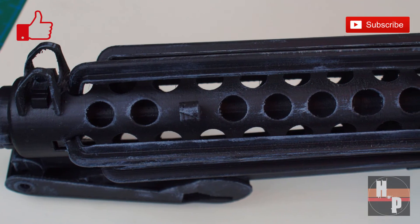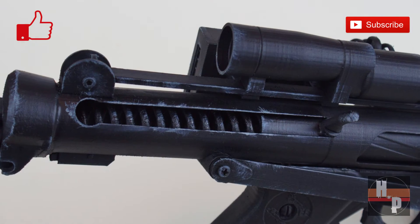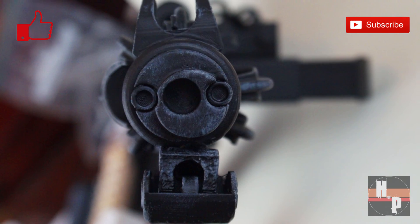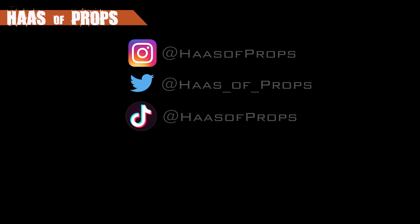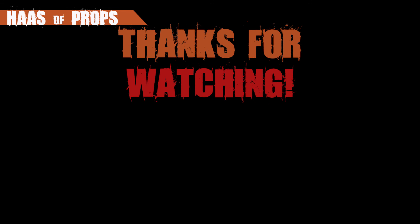There you have it! A highly detailed E-11 Stormtrooper blaster ready for your next cosplay event, or to display with your collection. If you are enjoying these videos, be sure to give them a thumbs up and subscribe. And remember, if you are building any of my builds or using any of my templates, feel free and tag me at House of Props on Instagram, Twitter, and TikTok, because I would really like to see your fantastic work. Thank you for watching, and I'll see you next time.